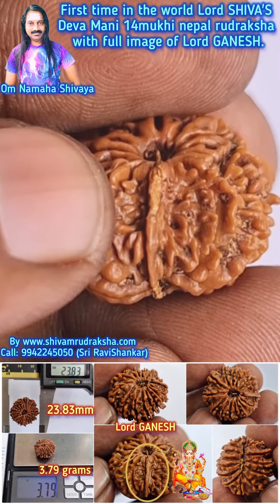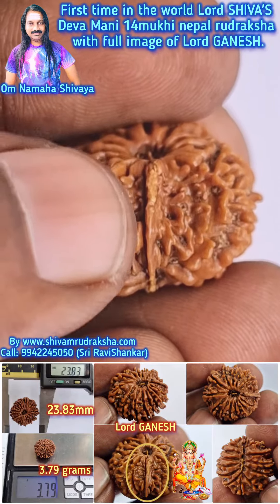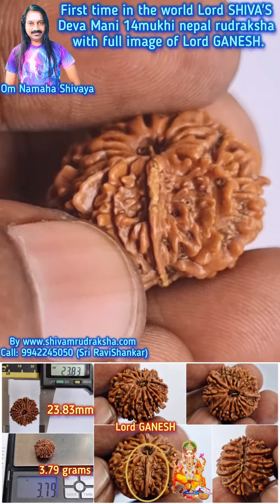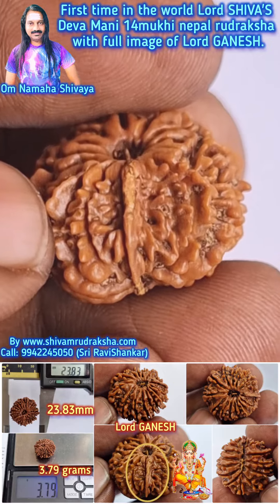When you look very closely, you can see that the background is like a leaf, and above the leaf you can see the full image of Lord Ganesh. Background like a leaf, and above the leaf — the full image of Lord Ganesh. It is wonderful.